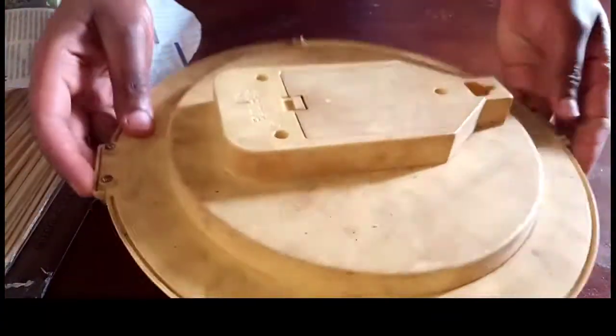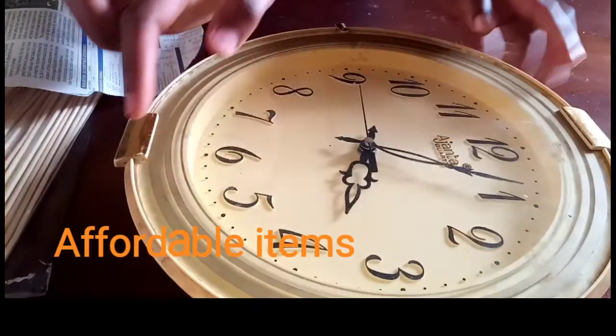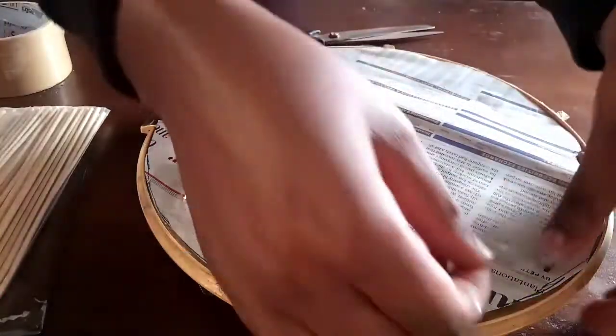Hi guys, welcome back to this channel. In this channel we do DIYs using affordable items, and on today's video we're going to turn this old wall clock into a beautiful wall decor. I'm going to start by covering the glass part so that I can spray paint the edges.